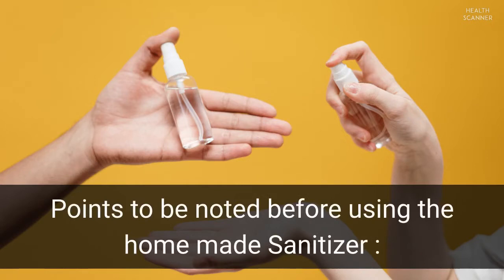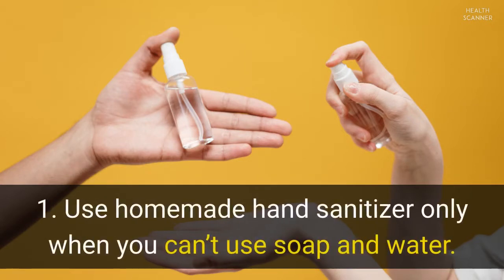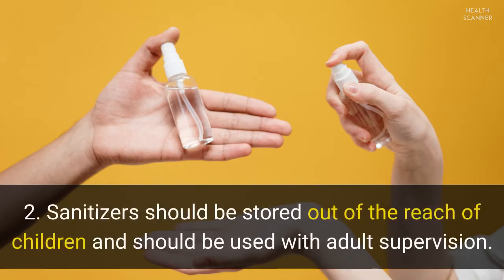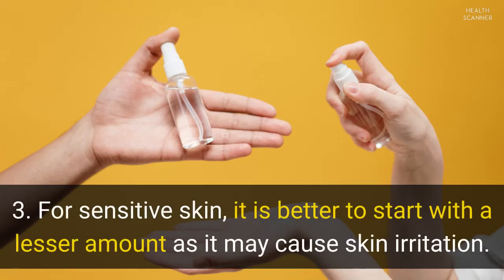Points to be noted before using the homemade sanitizer. 1. Use homemade hand sanitizer only when you can't use soap and water. 2. Sanitizers should be stored out of the reach of children and should be used with adult supervision. 3. For sensitive skin, it is better to start with a lesser amount as it may cause skin irritation.